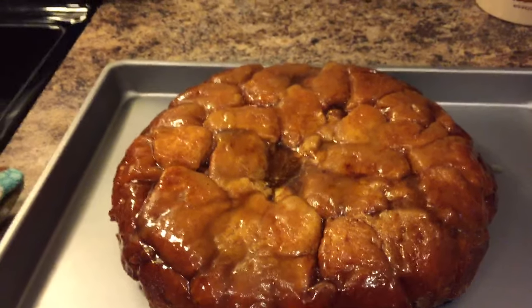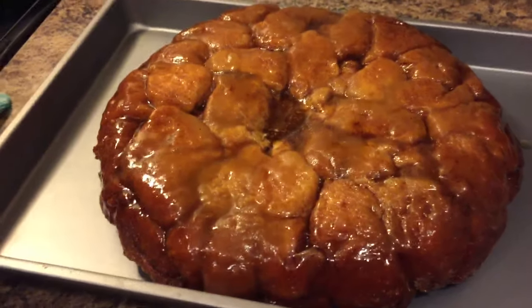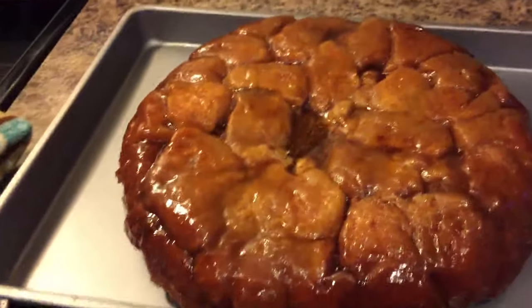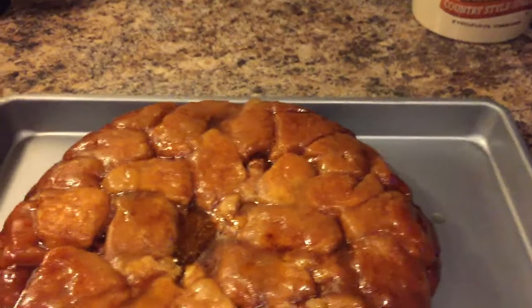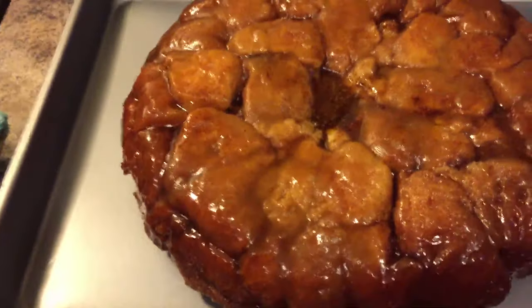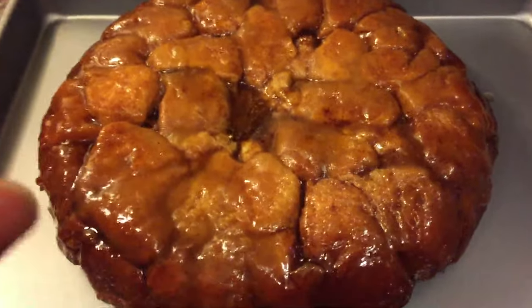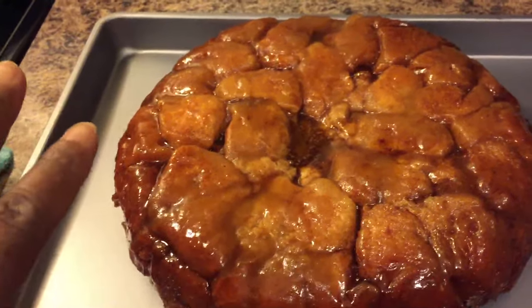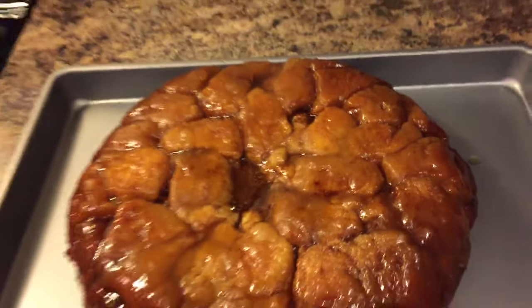The monkey bread has been flipped successfully into the baking pan. Look at this, guys — give it up! I'm not going to dig in right now because that sauce is burning hot and I don't want to burn my mouth.